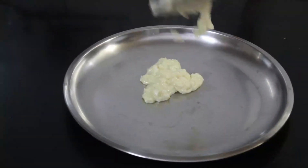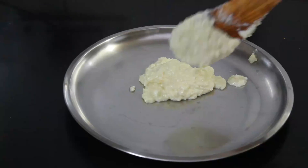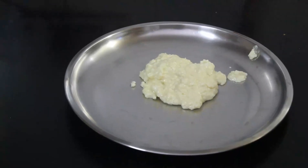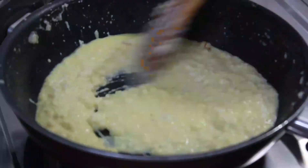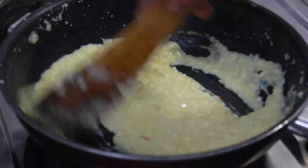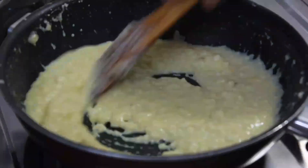The kalakand should not be too liquidy and it should not be too dry. As you can see, it is perfectly done now. To make the kesar milk, I have taken 4 tablespoons of milk and added kesar to it. If you don't have kesar, you can put yellow color also.